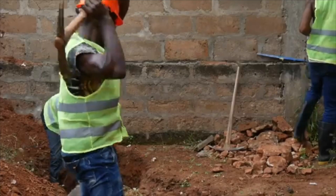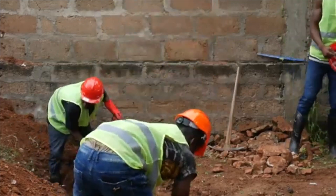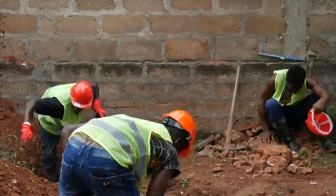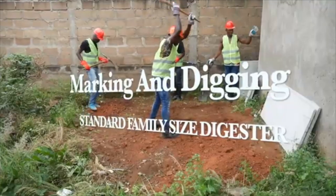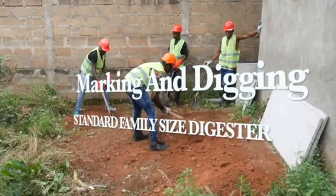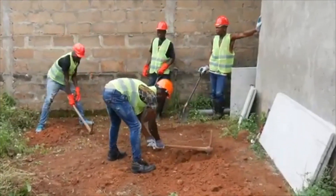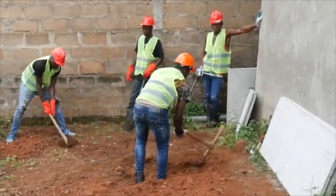Mark and dig the ground based on the type of biodigester you intend to construct. For example, 2 and 1.5 feet width by 5 and 1.5 feet length for the standard family size biodigester. If you need a bigger digester for a larger number of users, then increase the size. But for the average Ghanaian family, the standard family size will do just fine.